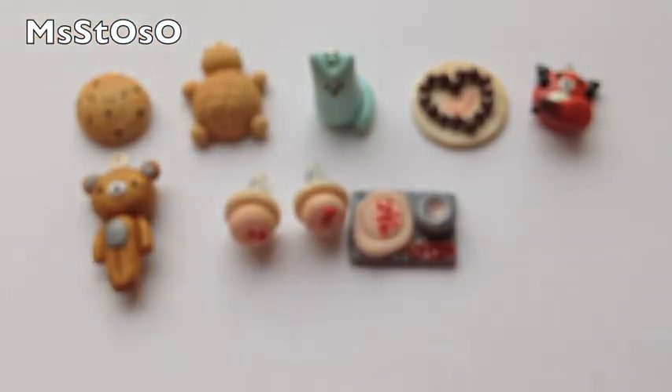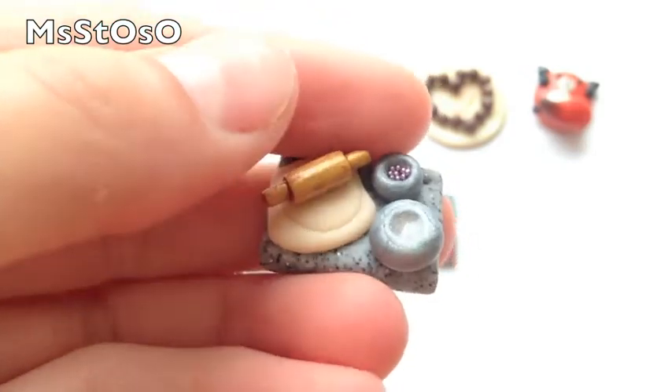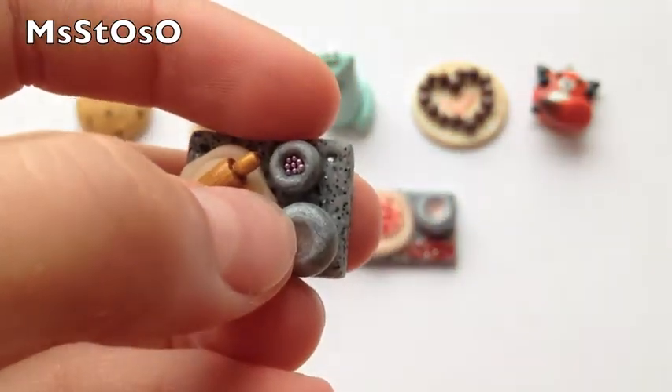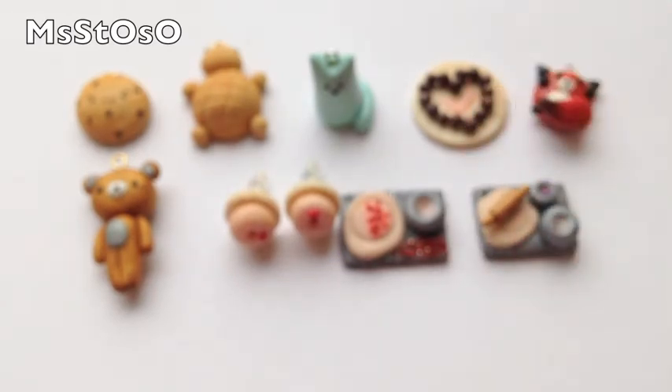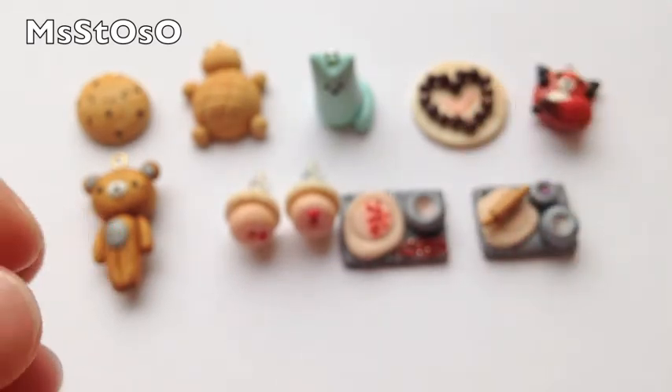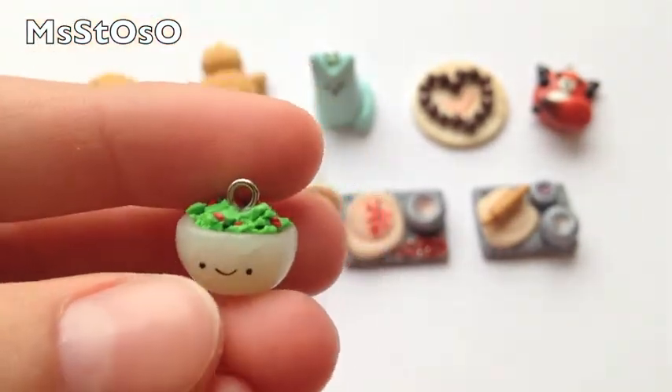The second one I really like the way it turned out. There's a rolling pin and some dough, then there's a bowl of icing as well as a bowl of sprinkles. Then I made this bowl of salad with some lettuce and some pieces of tomato on top.